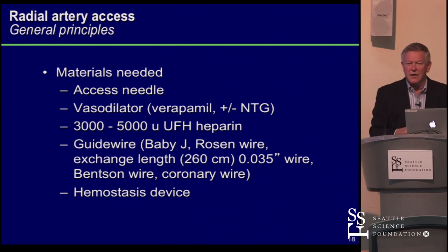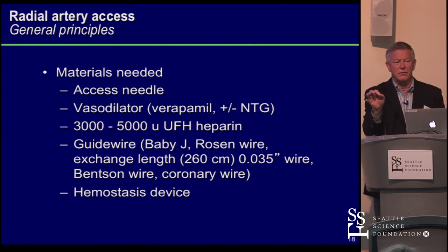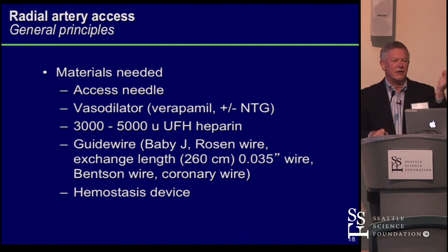With the access needle, we started with micropuncture needles, but I use a 20-gauge angiocath. My intent is to do a through-and-through stick through the radial artery. Once in, I may not see a flash back along the hub when I stick — if I don't, I pull it back slowly until I see that flash along the shaft, just where the plastic is, confirming I'm well through the artery. Now I'm relaxed — I can take the inner needle out.